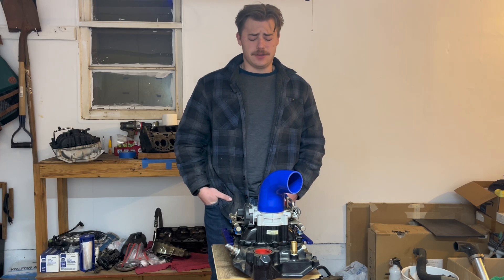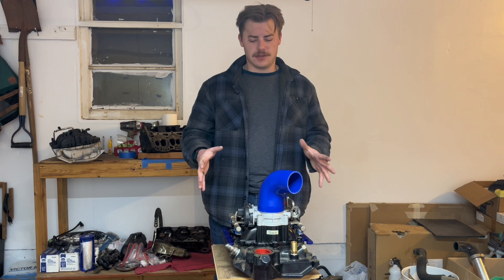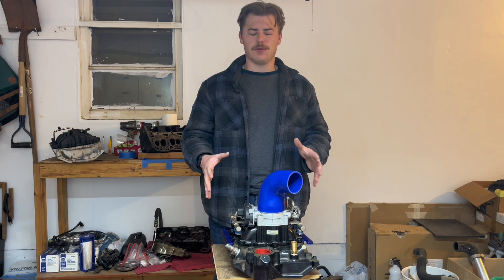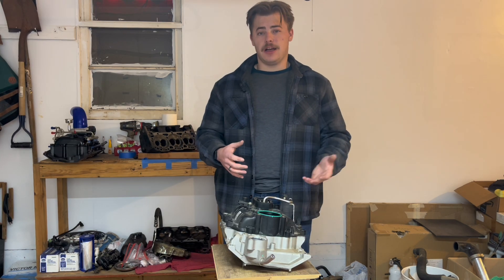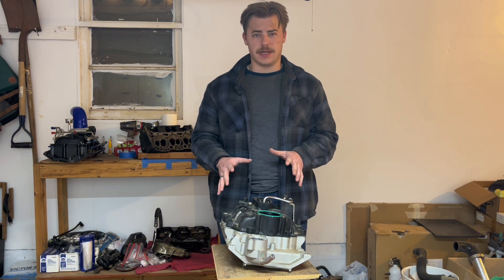Hi and welcome to the first installment of Lantai Teo Tri's long-form content. Today's video is going to be a longer synopsis of the marine intake for the 4.3 Vortec. Before we actually talk about the marine intake, we have to first discuss the stock intake that comes with the 4.3 Vortec.